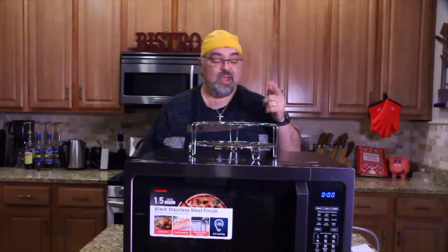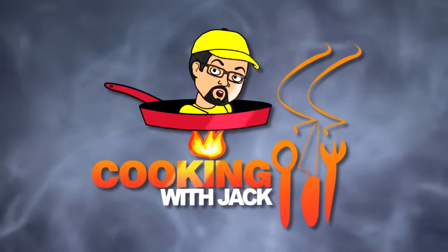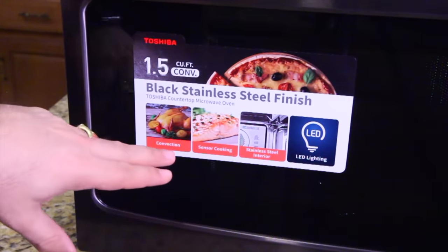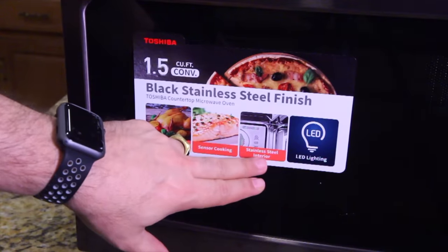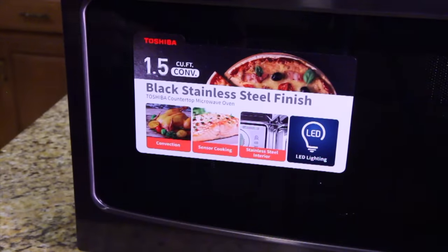You can bake cookies in here, you can roast a chicken in here, you can do a whole bunch of stuff. We're going to do a few things today. First thing we're going to show you the front, the buttons, and the features. It also has sensor cooking, stainless steel interior, and LED lighting. 1.5 cubic feet, black stainless steel finish — that's just the sticker on the front giving you the information.